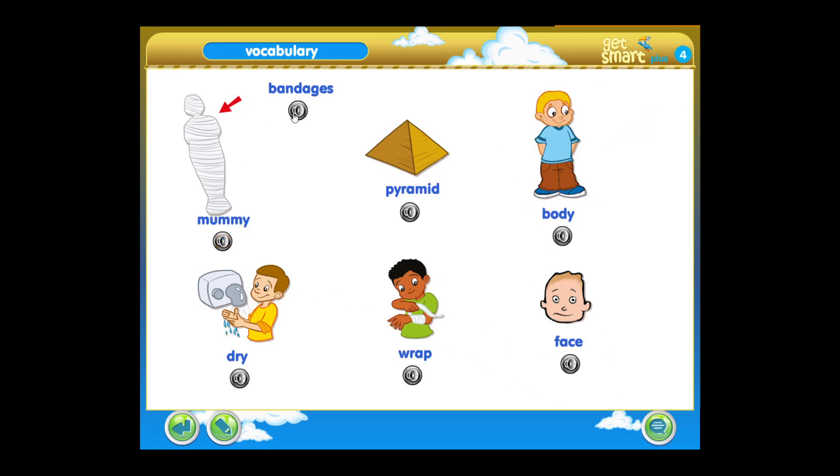Mummy. Bandages. Pyramid. Body. Dry. Wrap. Face.